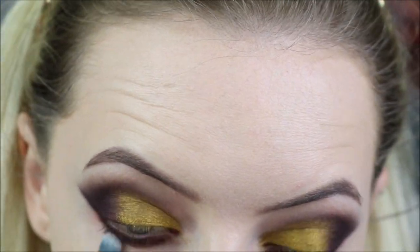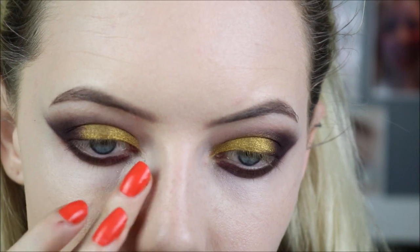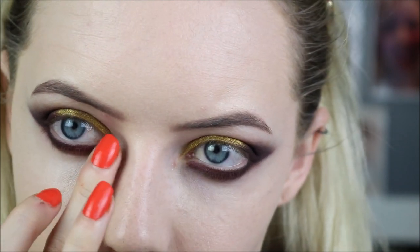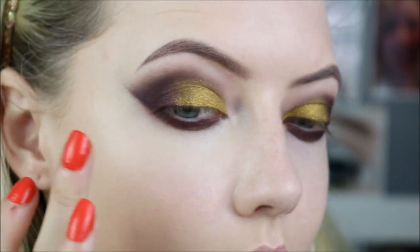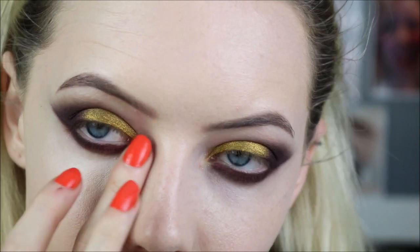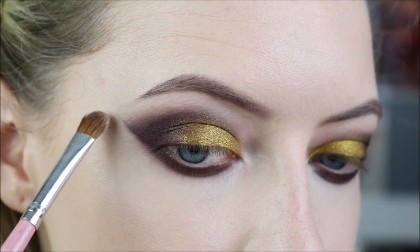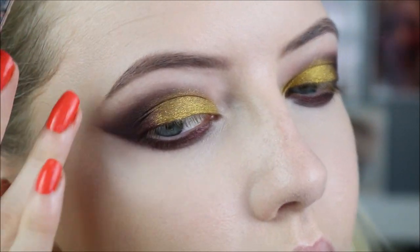Using a small buffing brush we're just going to buff out the edge of that. Then tidying up my lower lash line with some concealer, just to brighten the under eyes and get rid of any fallout. To highlight my brow bone I'm going in with the Inglot eyeshadow in 373 which is a matte white shade, applying that just to my brow bone and using it to tidy up any edges that are a little bit harsh.